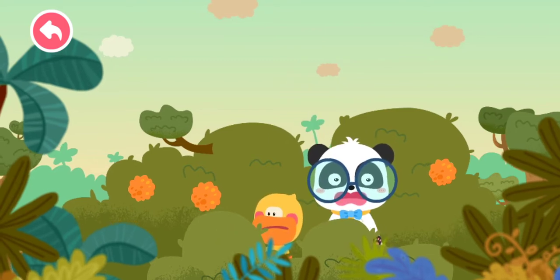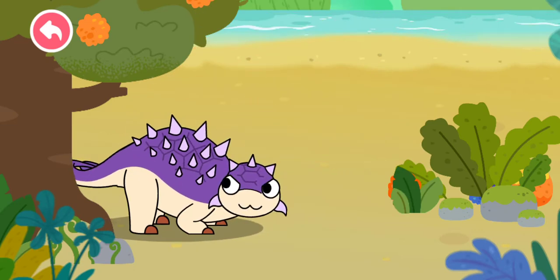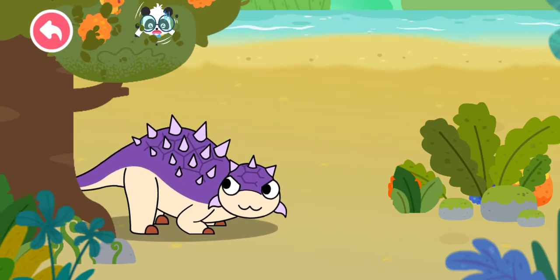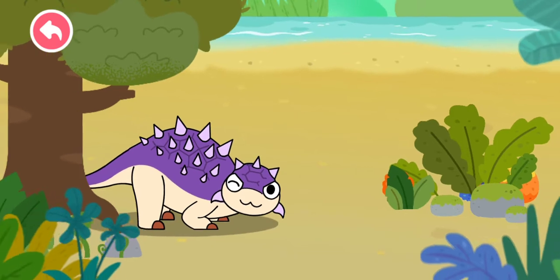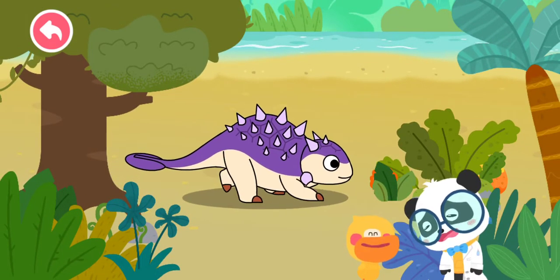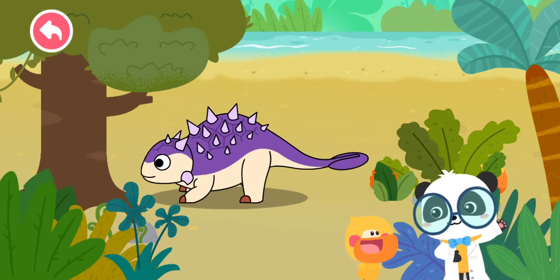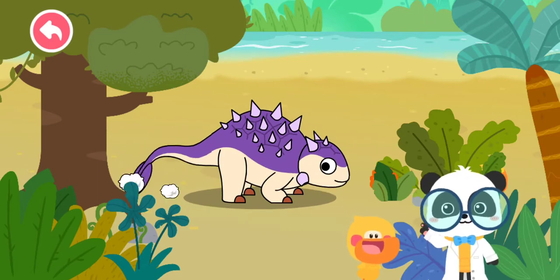Huh? Is it an earthquake? Kiki! There's a large tortoise! That's not a tortoise — it is a dinosaur with back armor! Let's check out its name.